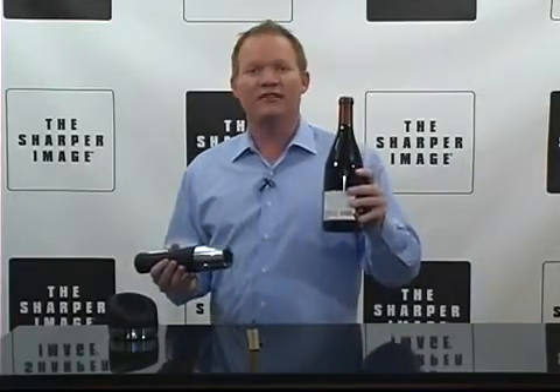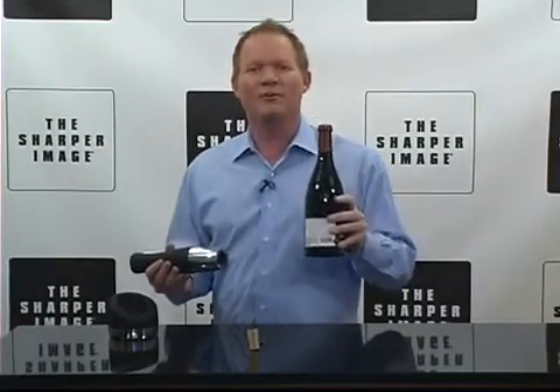So it's simple to use, ladies and gentlemen — the motorized wine opener with foil cutter. I'm sure it's 5 o'clock somewhere. Go to SharperImage.com.